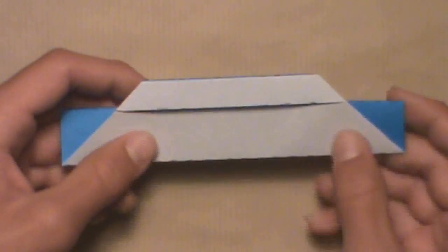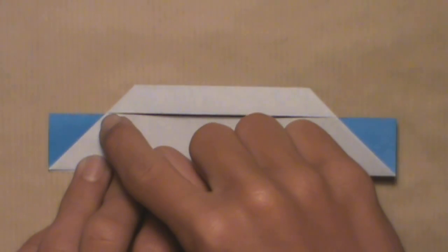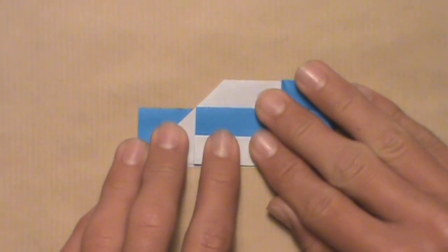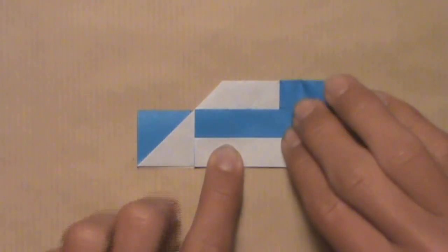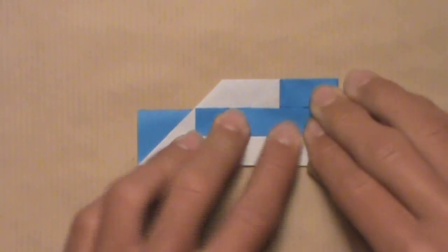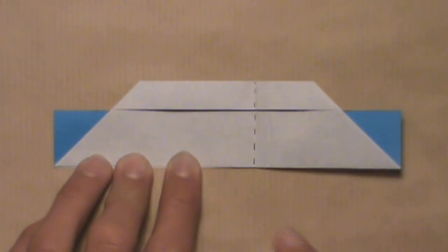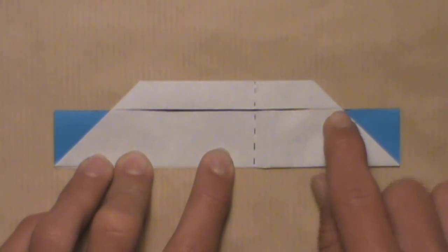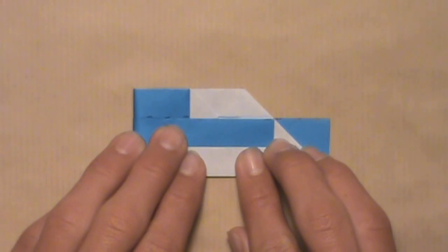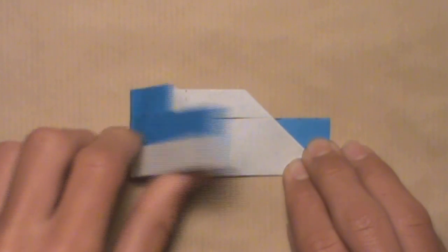Now turn the model over. Once it's turned over, fold the top right corner over to the top right corner of the colored triangle. Start by pulling over the right edge until the two colored corners are aligned, then make your crease. Crease sharply, then unfold. Do the same on the left: pull the top left corner over to the top left corner of the colored triangle, starting by pulling over the left edge. Once the two colored corners are aligned, make your crease — crease sharply — then unfold.